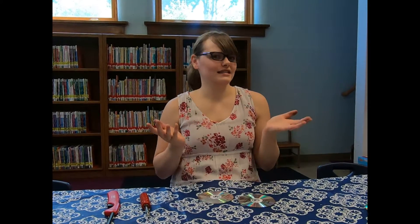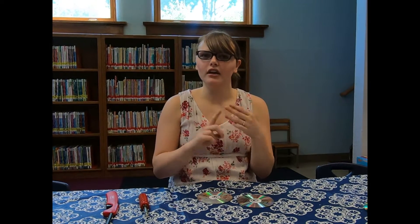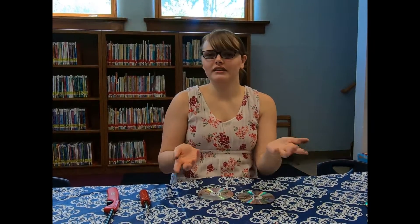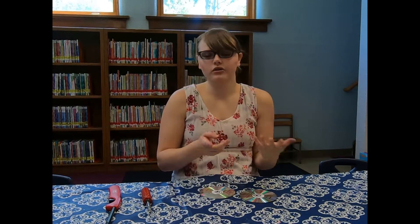To start things off, what is STEAM exactly? It stands for science, technology, engineering, art, and mathematics — which sounds a lot like doing school in the summer, right? But it's not. Whether you're designing the next iPhone, building a tower of Pringles to eat, or drawing a picture, you're using STEAM concepts.